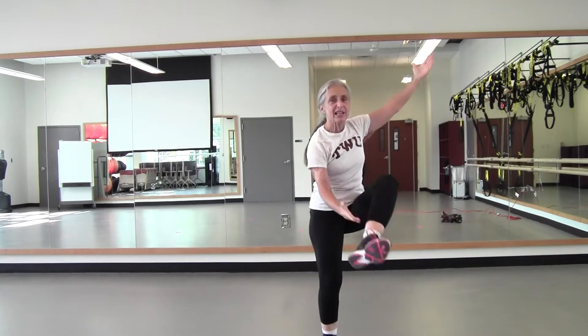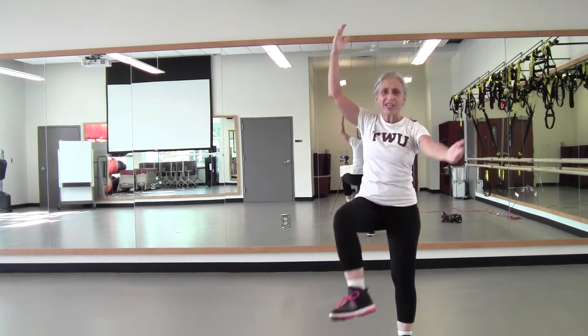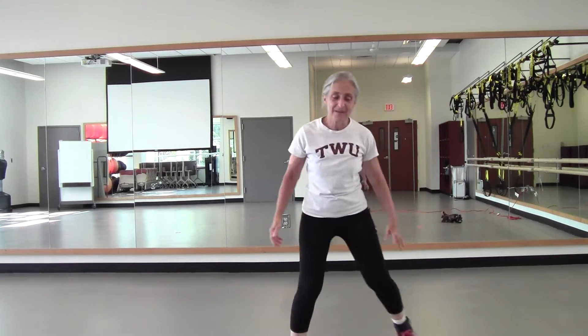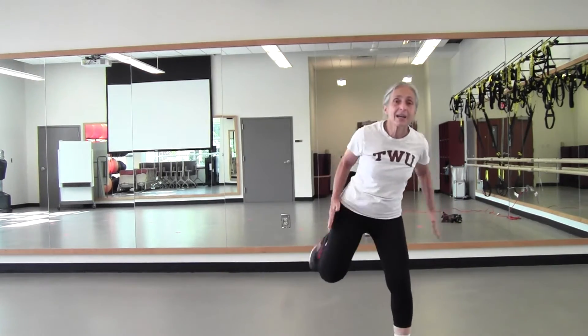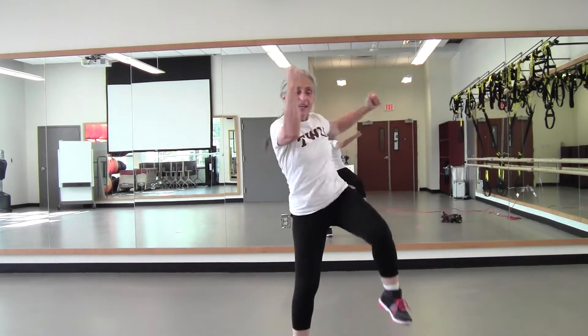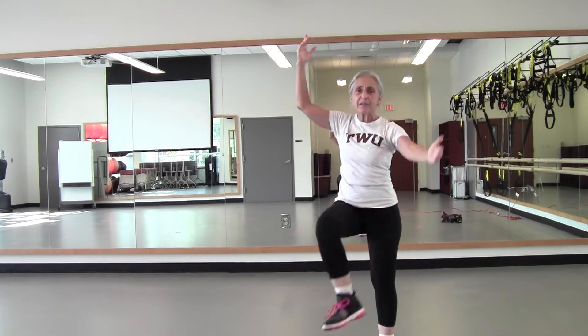Now lift that heel, give me a little hacky sack — you remember those? Four, three, two. Back to the knee side, pull it down. Hamstring curl — four, three, two. Step touch — four, three. Going to add on. And curl — four, three, two. Arms up, knee side, bring it across — four, three, two. Hacky sack — lift that heel in front, two more.